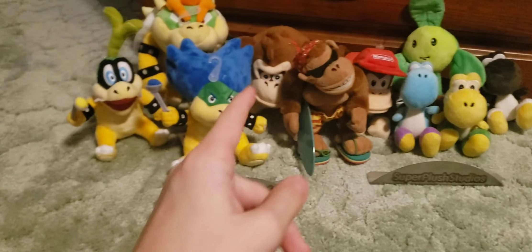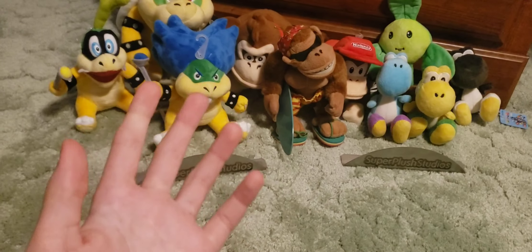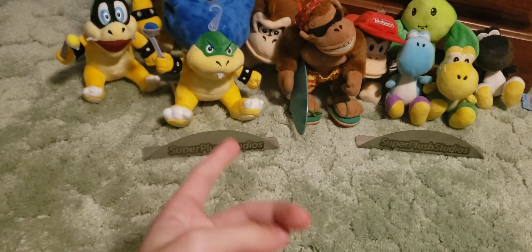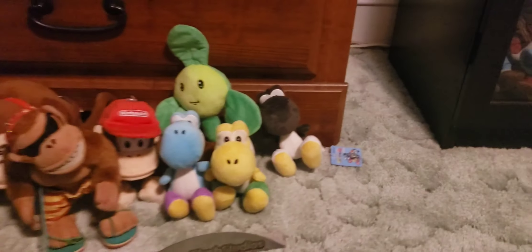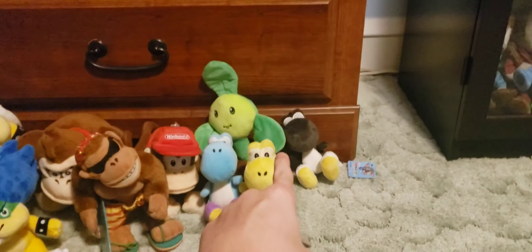Hey guys, SuperPlushToYouTube here, and today I'm going to be reviewing every single plush that I got for Christmas. I'm only going to be going over the plushes because those are mainly the things I got. I got a few other things like games, some money, and other stuff like that, but I'm only going to be going over the plushes today. I also got these cool things from my channel as well, which I'll be showing you in a little while, but I'm going to start over there with those plushes and go this way, and just do like a mini review on all of them.